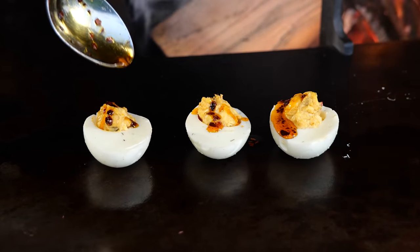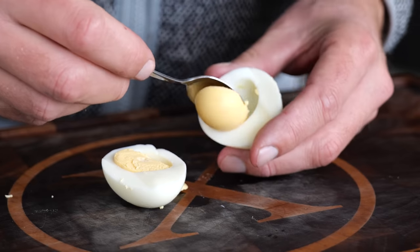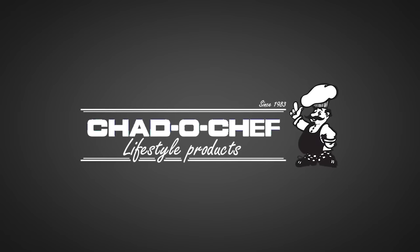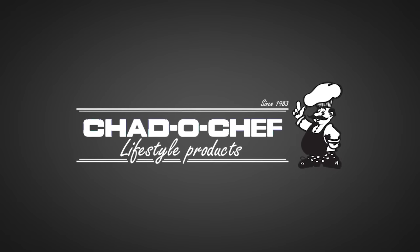These are deviled eggs — your grandmother's recipe just went viral. And here's how you make them. A big thanks to Cheddar Chef for sponsoring this episode.